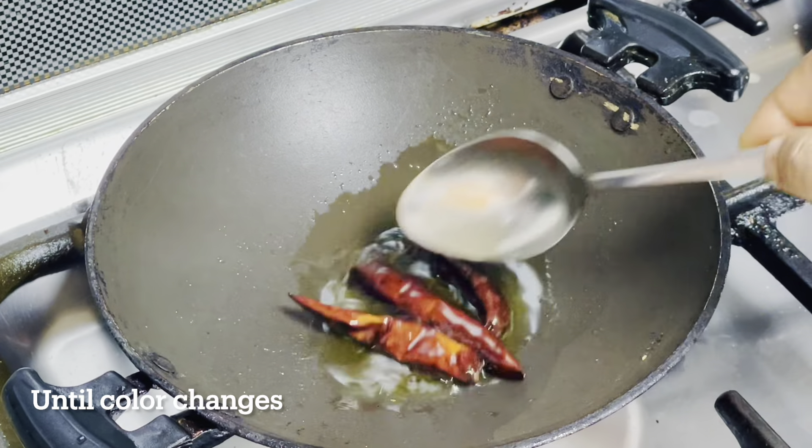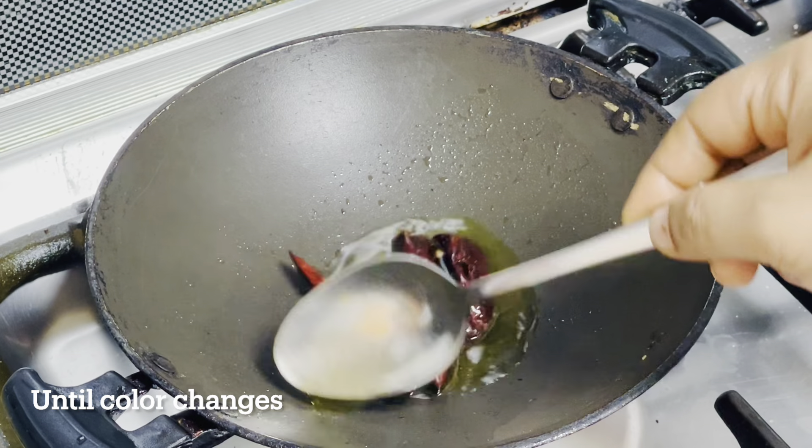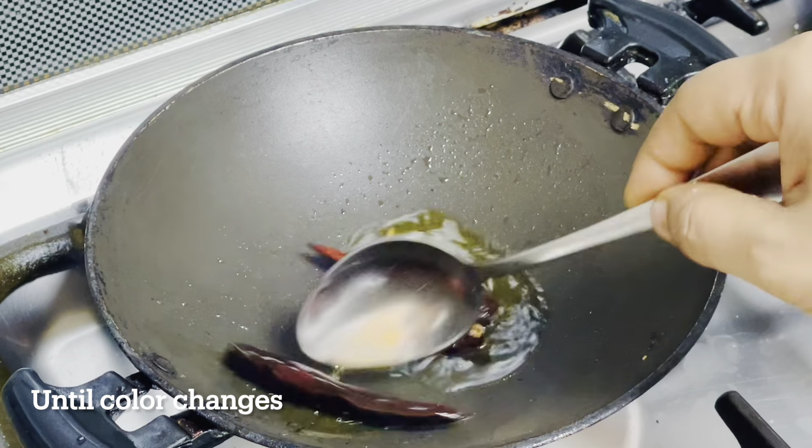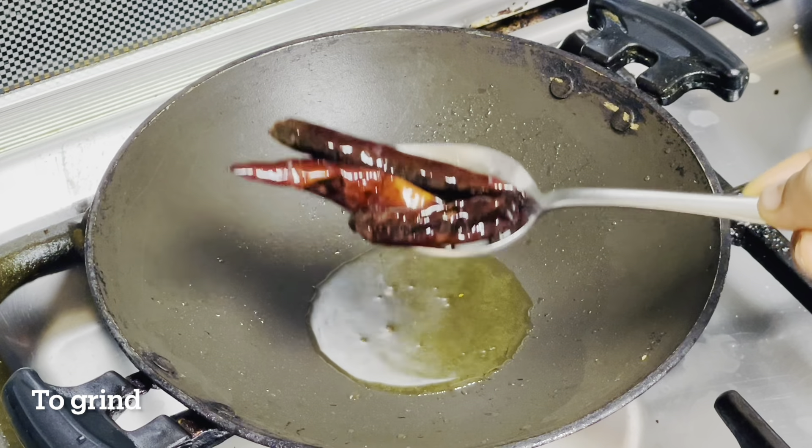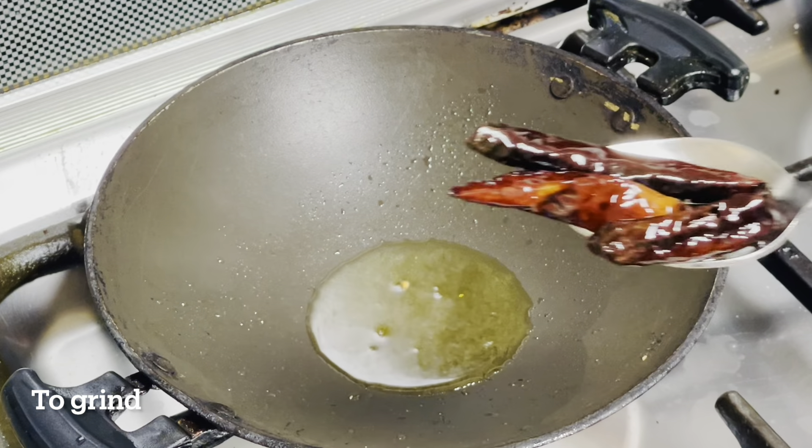This is a simple video for us to do. Now we are going to mix the pan.